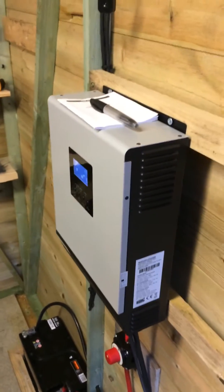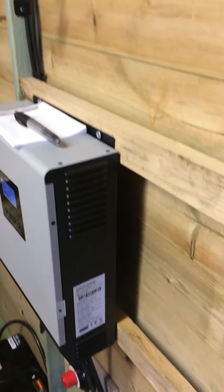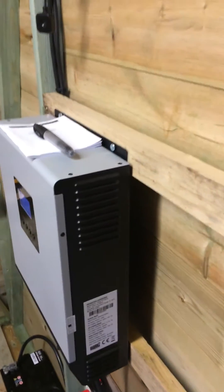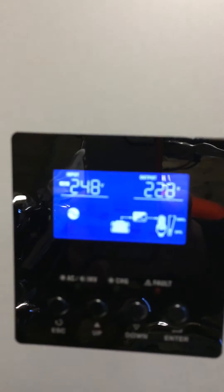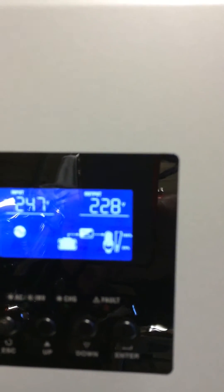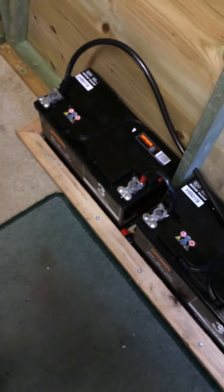Hi YouTube! This is an update on my solar. I've now got a nice solar hybrid inverter as you can see. It's just running on the battery at the minute. I've got two 100 amp batteries down here.